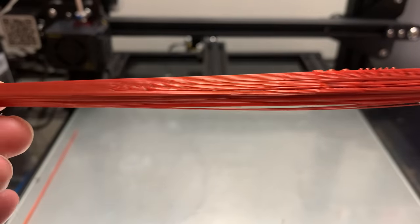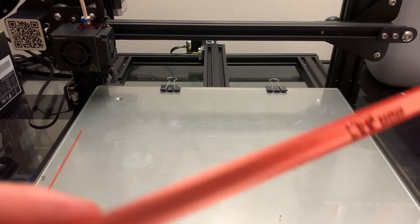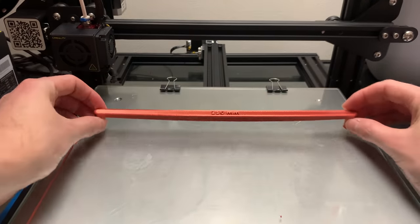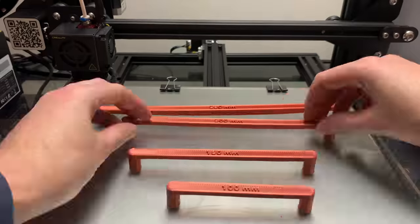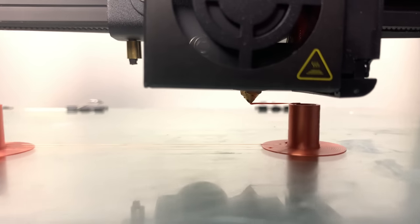I would say pretty much the max for the Creality Ender 3 or the Creality CR-10 is most likely 200 millimeters. It's probably possible to do a little bit better, but with my current setup, 200 millimeters was about the max for me. So let's compare all of them. Feel free to let me know in the comments how far you've been able to get your 3D printer to bridge. Thanks for watching.